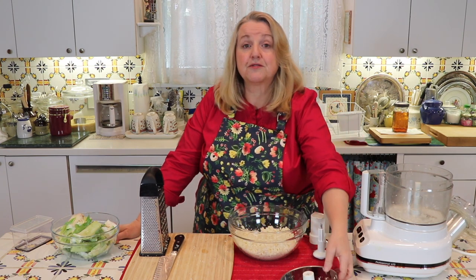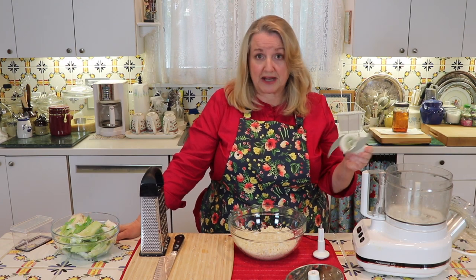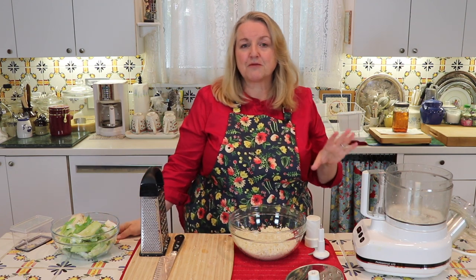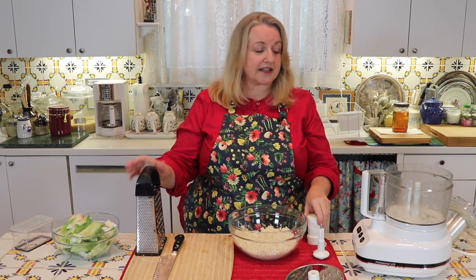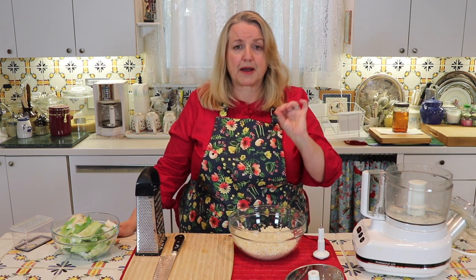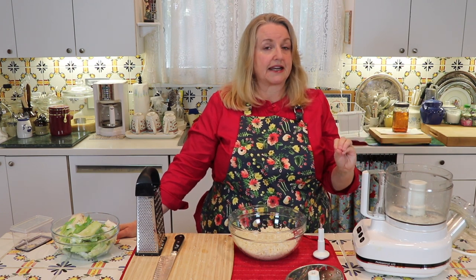What if you don't have the grater attachment and only have the main blade? You can still make cauliflower rice, but as I said, you have to be careful — you can get mush with large chunks throughout. If this is your only option, put the blade in the bottom and add your cauliflower. Start by pulsing it and checking it. Pulse a little more, check it. Once the majority of the cauliflower has that rice consistency, take everything out.